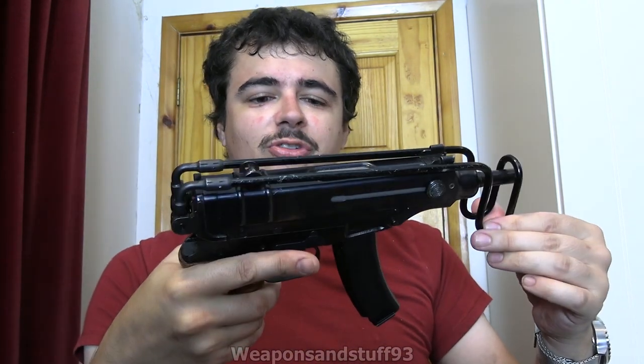Hello, so this is going to be a video on quite a famous gun I've got. It's deactivated, sadly, but that's the UK law. So this is a Czech VZ61 Scorpion.